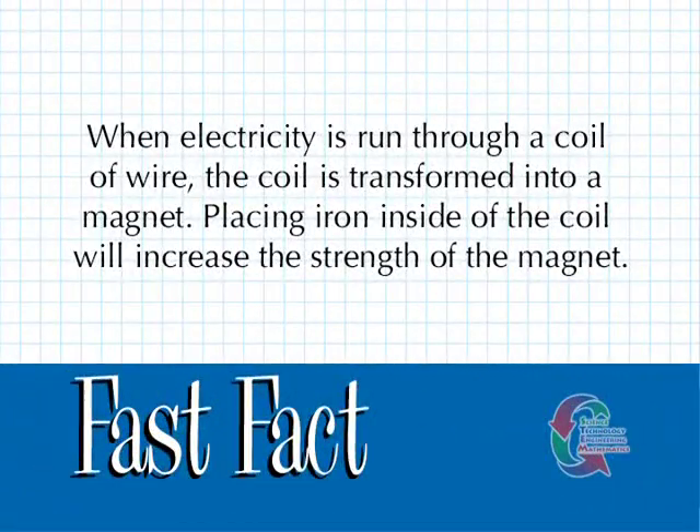When electricity is run through a coil of wire, the coil is transformed into a magnet. Placing iron inside of the coil will increase the strength of the magnet.